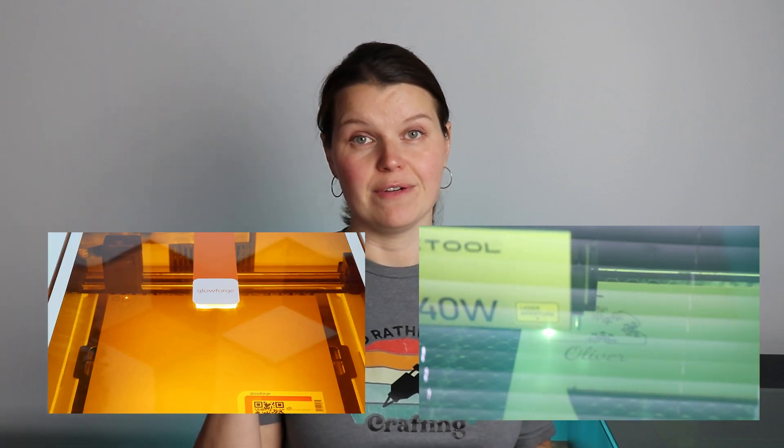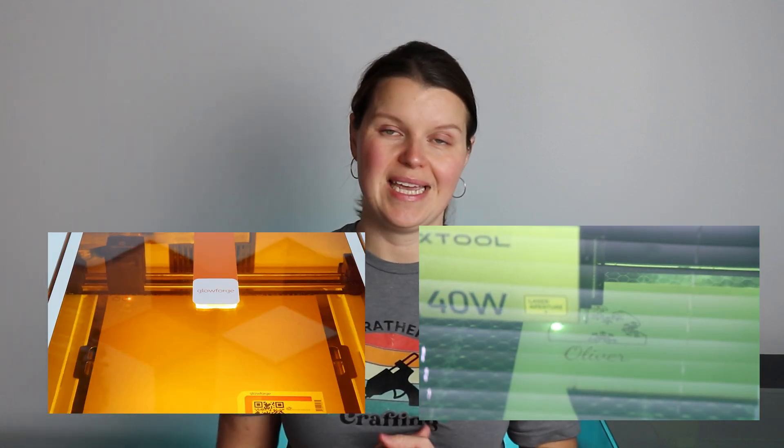Diode lasers you can get for your home right now range from about 5 watts to 50 watts. Some of the 5 to 10 watt models come in open-style lasers, but as they get more powerful, you'll definitely want an enclosure. The more powerful the laser, the more efficient and fast your projects will be completed. For example, cutting the same piece of wood on a 5-watt versus a 40-watt laser — the 40-watt will get it done in seconds, while the 5-watt will take a little bit longer.